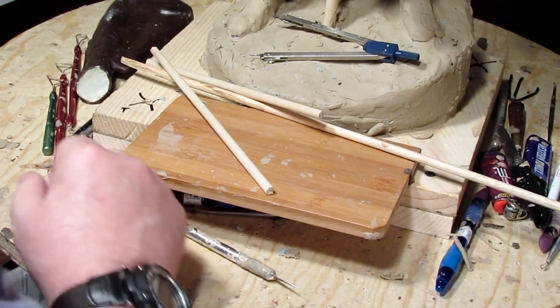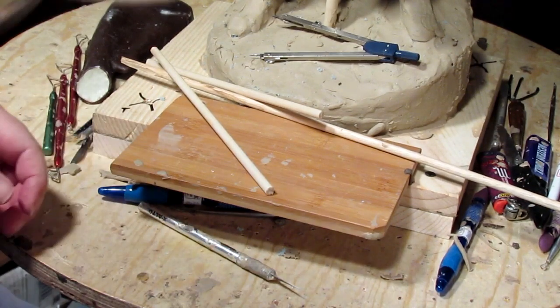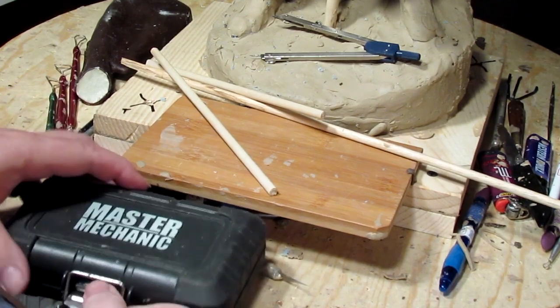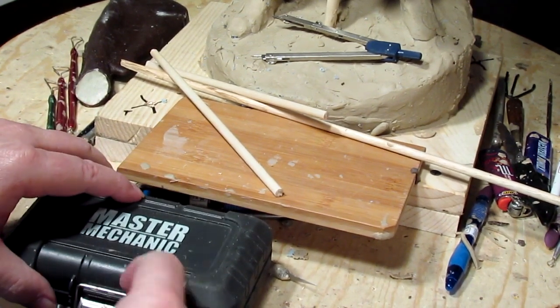Now I need to put a piece of wire in there so that it will have an armature that will push itself into where it's supposed to go.